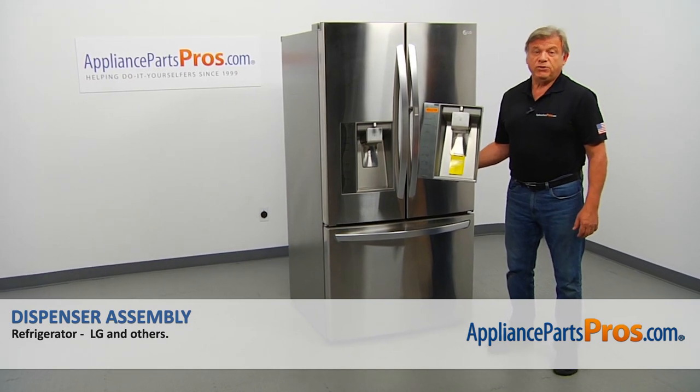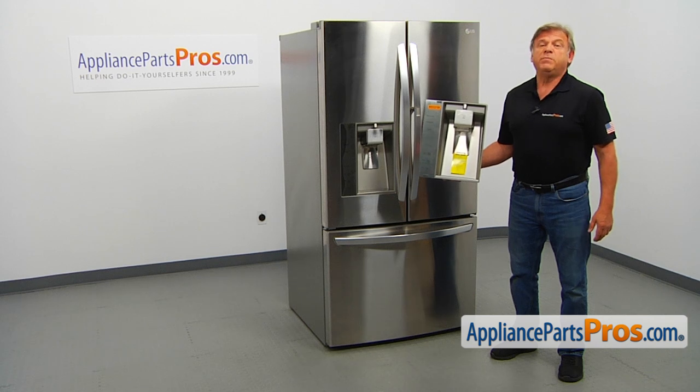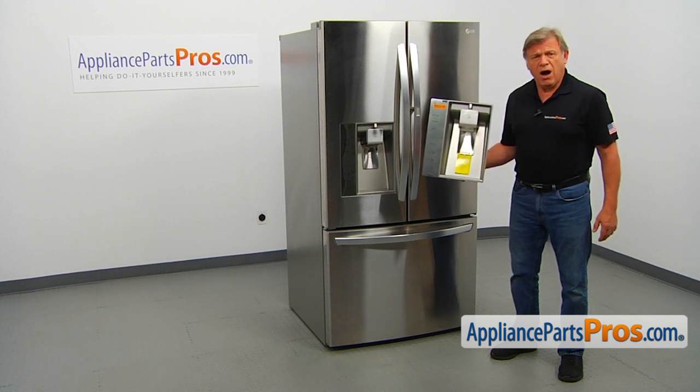In this video, we'll show you how to replace the dispenser assembly in an LG refrigerator. It's going to be a very easy repair and should only take a few minutes.